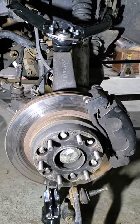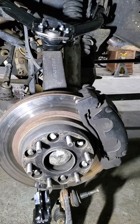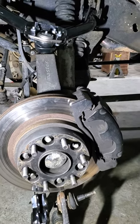Firestone keeps telling me they can't torque it because the angle is going to mess up my tires, blah blah blah. So yeah, this is what I ended up doing.